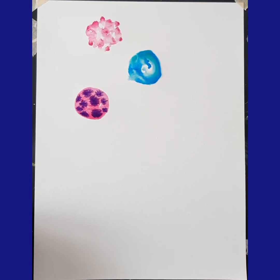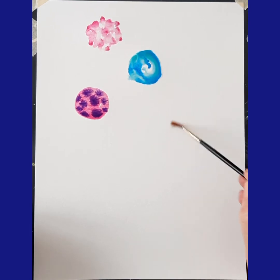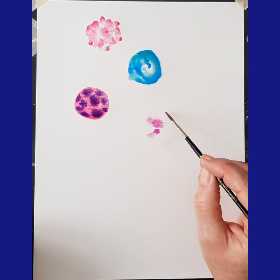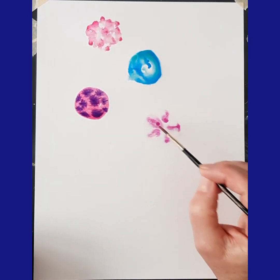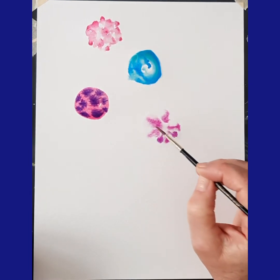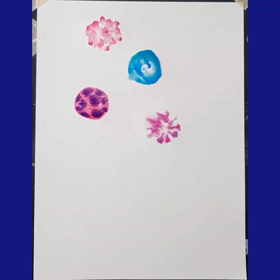Let's try another wet on wet. I'm going to put a wet circle here. And this time I'm going to take my color and I'm going to draw in some lines. So it's wet on wet, but I'm drawing on the wet on wet. And I'm going to do another color as well. And there's another technique.